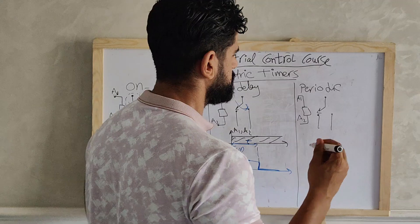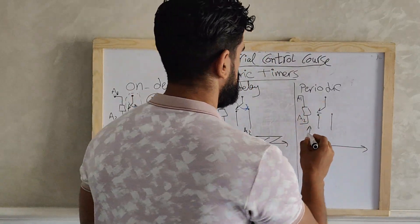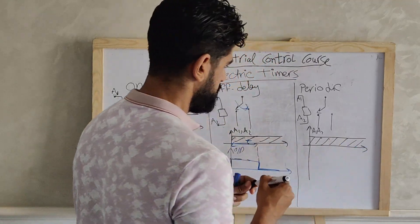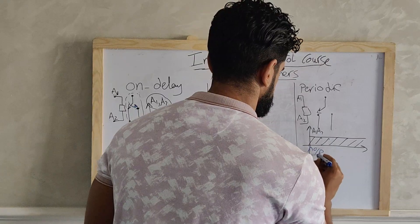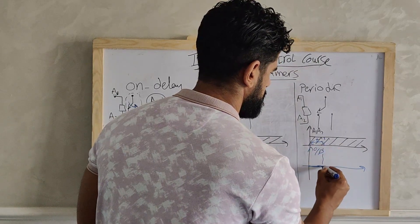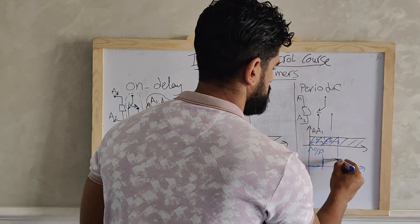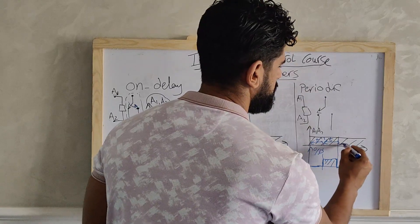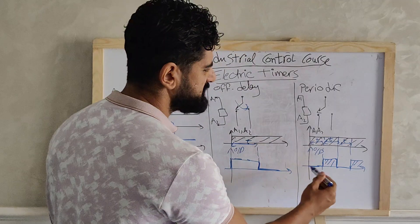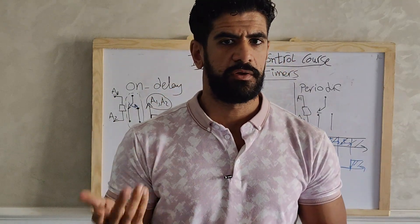The third type is the periodic timer — for example an on-delay periodic timer. When we apply A1 and A2, the output waits for a specific time, then gives a signal. After another set time it stops, then sends another signal, and after another period it stops again. So it produces a periodic output: working then stopping, working then stopping. This is used in many applications, as we will see in examples.